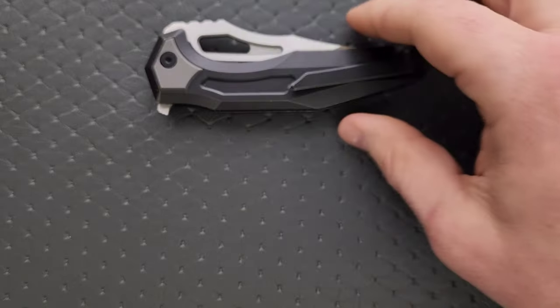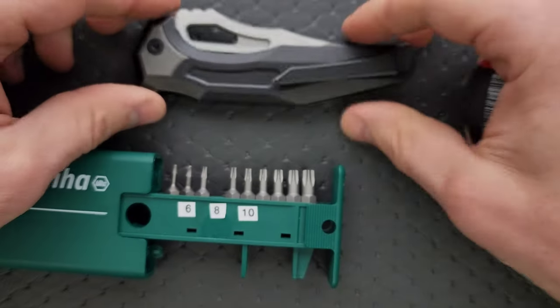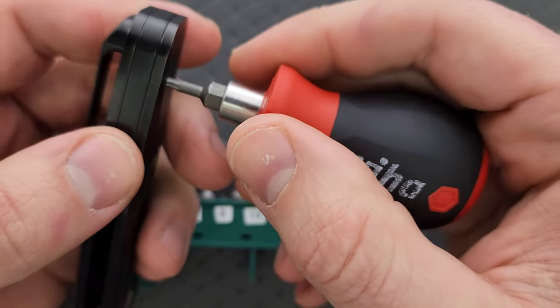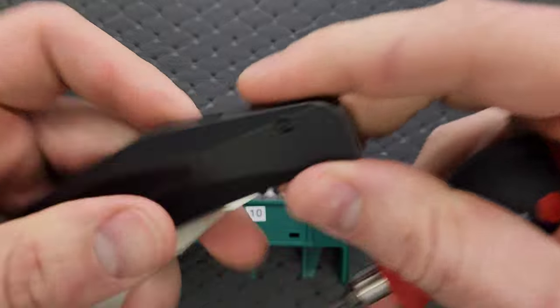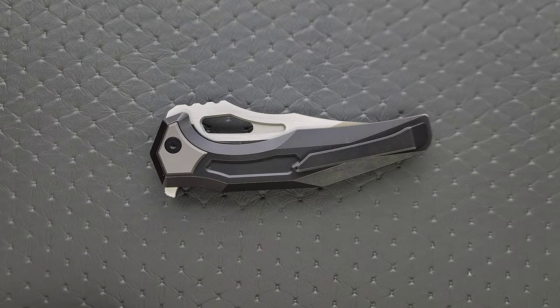Let's go ahead and do a hardware check. My tools are very inexpensive and very recommendable — you can find them right down in the description under the tools I use on this channel. We have a T8 pivot and one T8 screw. There's also a hidden screw holding in the pocket clip. Everything's T8.